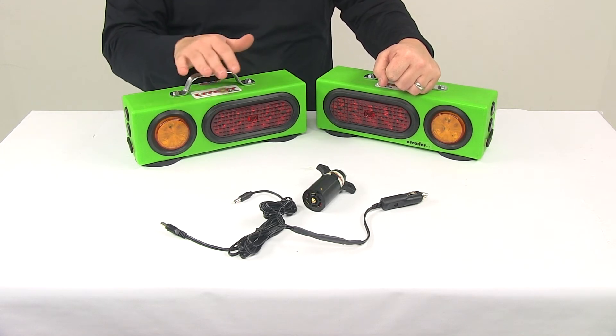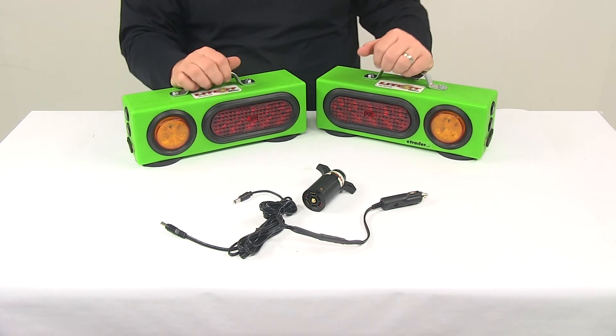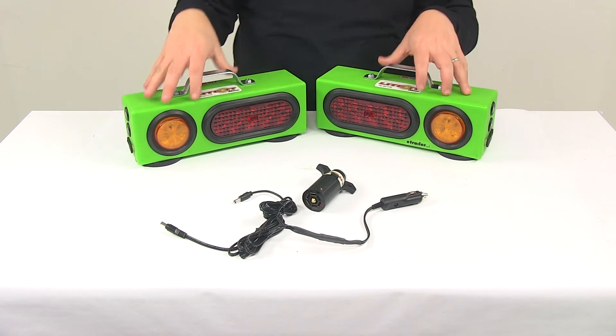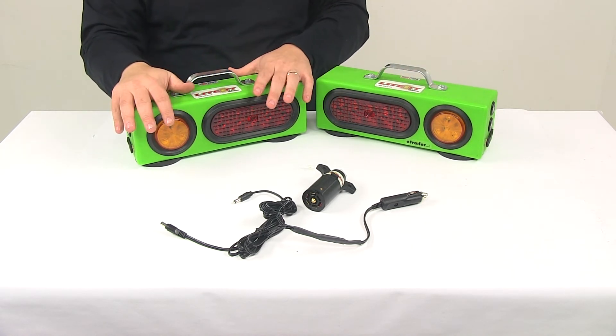The overcharge protection is a really great feature of the unit. So when these aren't being used, go ahead and have them plugged in and charged — you don't have to worry about the battery becoming overcharged. All the lights internally are hardwired with shrink connectors so they're protected from the elements. The unit is made in the USA.